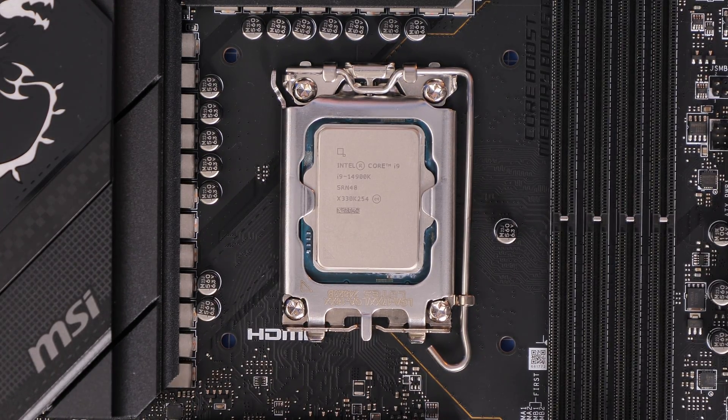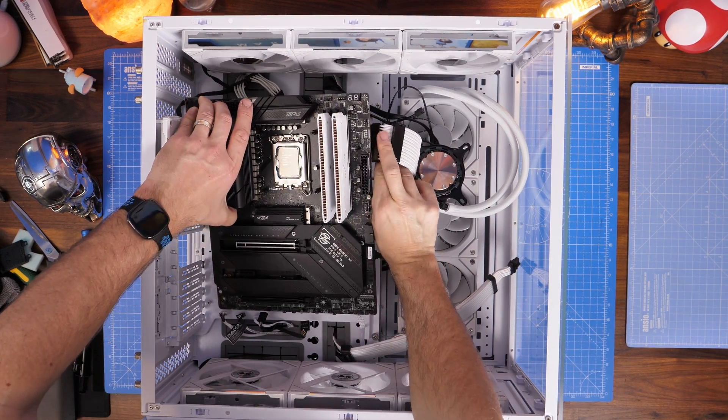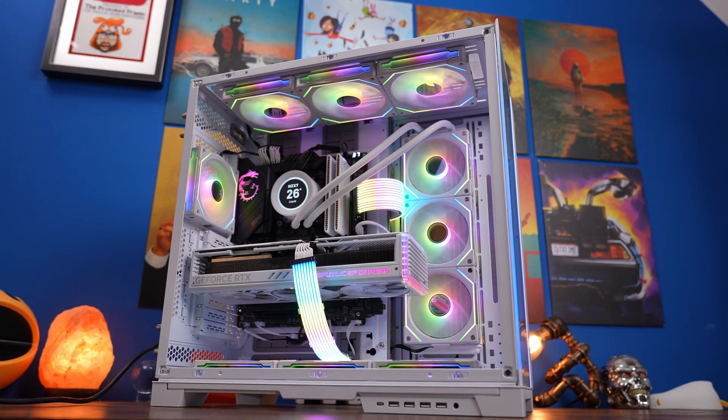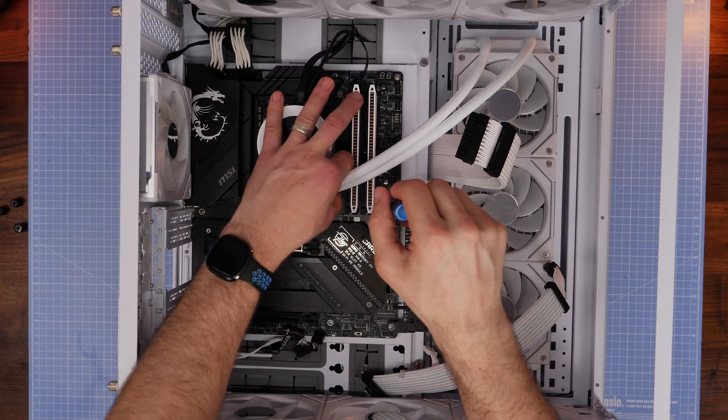The idea of this video is to show you how to upgrade if you've already been running your PC for a while. So let's say you built your PC, found your temperatures have got a bit too hot, you've been running it for a while, and now you want to try adding a contact frame to your system. First of all, what we're going to need to do is strip it down.